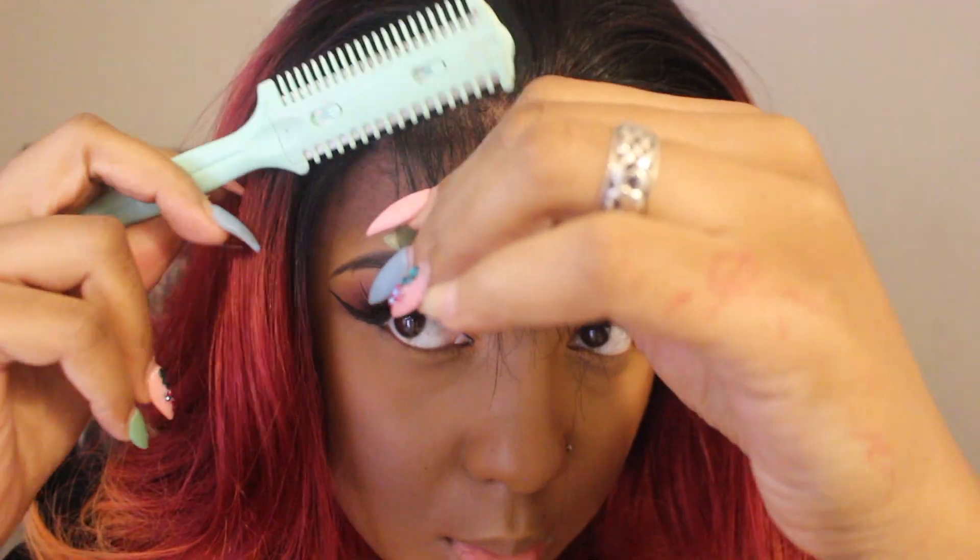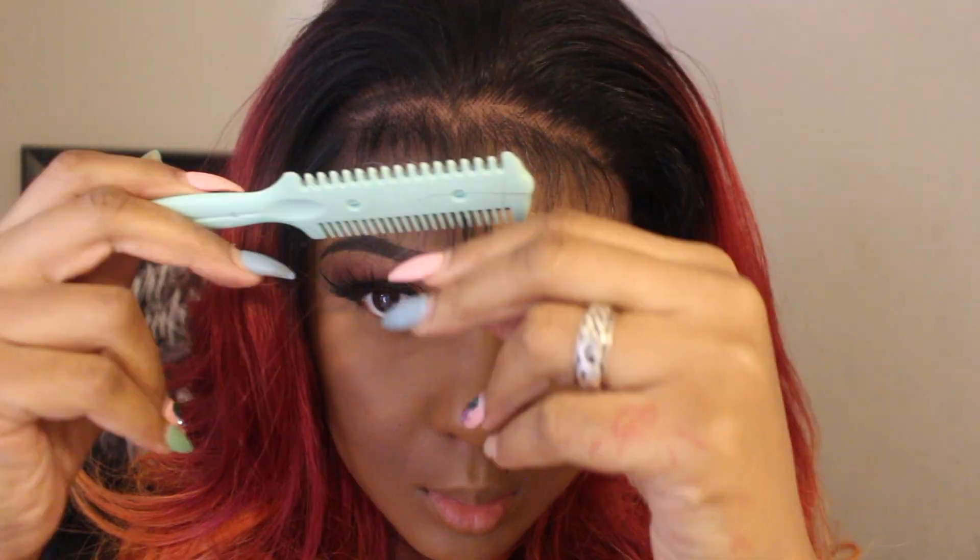I then decided to use a razor comb to thin it out, which moves much faster. Be very careful with the razor comb though, because you can quickly cut your baby hairs — you can also cut your forehead a little bit, like I did. I've been so clumsy lately. After that I just brush those back, pull my cap down, and adjust my wig.